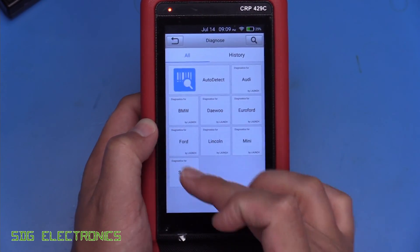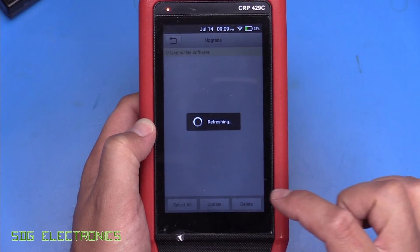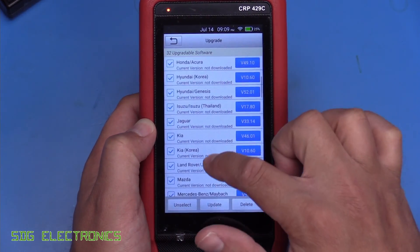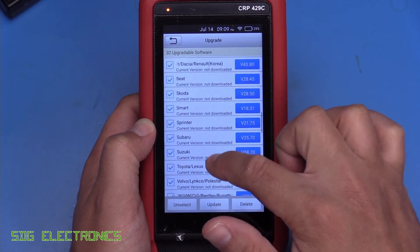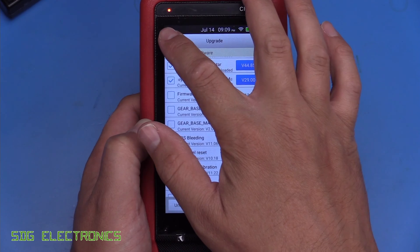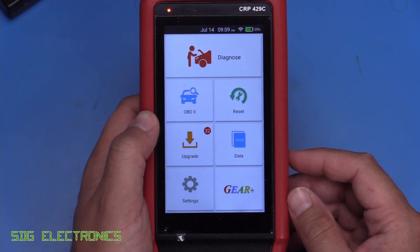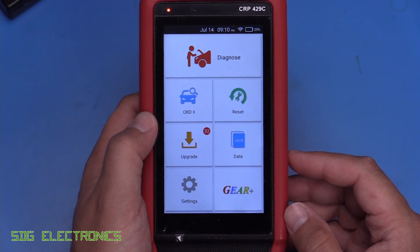It does support a wide range of vehicles. When I click on diagnose here it's only got a few listed, but if we go to firmware upgrades you can see all of the other vehicles that it supports. So lots of vehicles, and also free updates again for life. This is a really nice unit that allows you to continue updating the software and use it for the entire life of the unit.